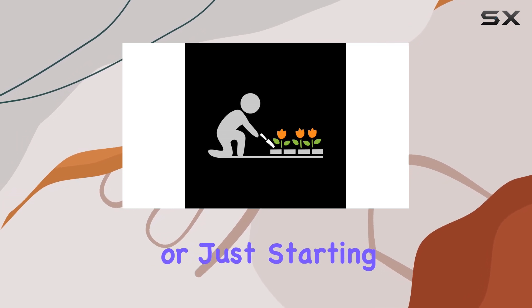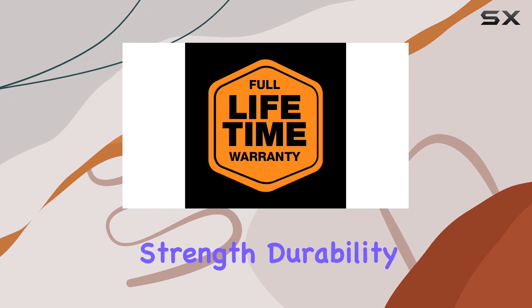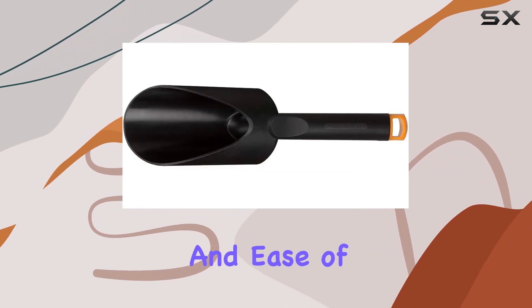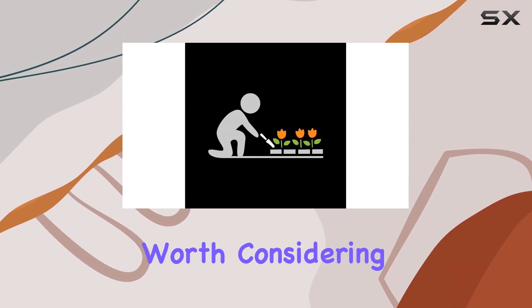Whether you're an avid gardener or just starting out, the Fiskars Fiber Comp Soil Scoop delivers on all fronts: strength, durability, and ease of use. If you're ready to upgrade your gardening toolkit, this scoop is definitely worth considering.